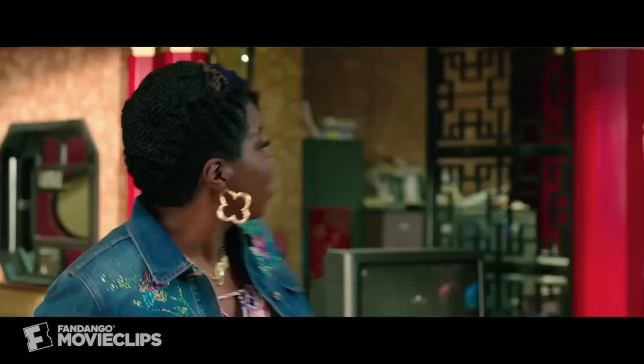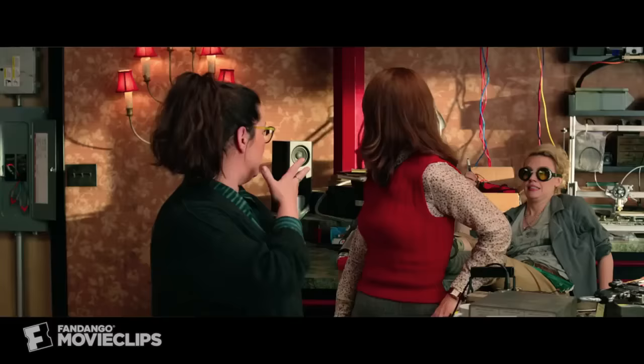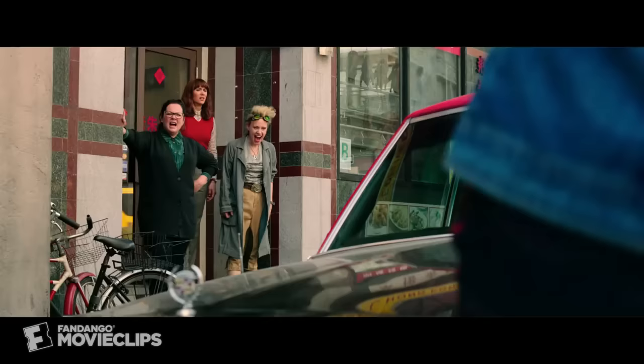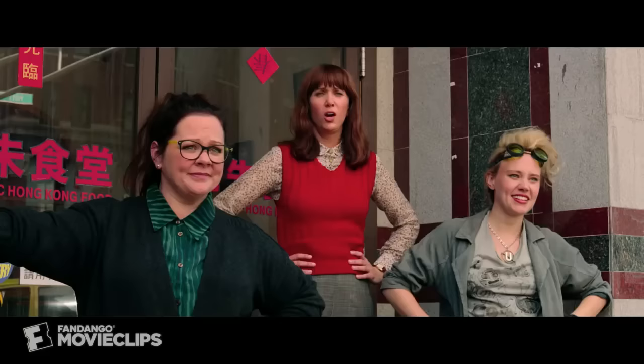Now let's consider the same scene from Ghostbusters 2016. In this situation, the team have developed a portable proton pack, which is an improvement on a bulky and underpowered earlier model seen at the start of the movie, which they then test in an alley behind their HQ. This sequence comprises two scenes rather than just one, as the first scene is needed to describe how the proton pack works, and the second scene shows how it actually is powered up and used.